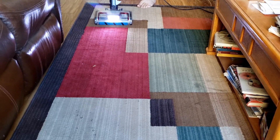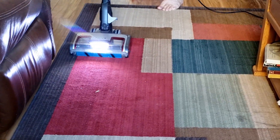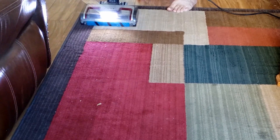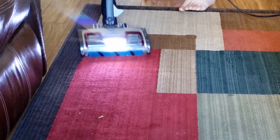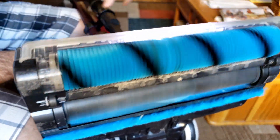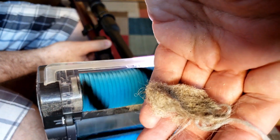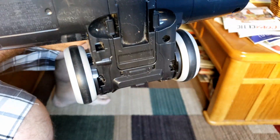I wasn't sure why this thing wasn't picking up anything, but it looks like the brushes had stopped spinning. So these had stopped spinning — it had all this crud stuck in here, so I had to pull that out to get it to spin again.